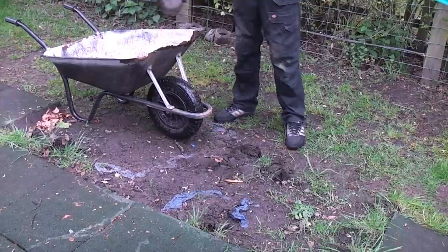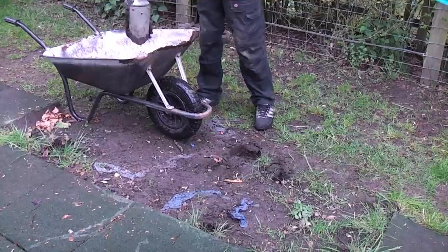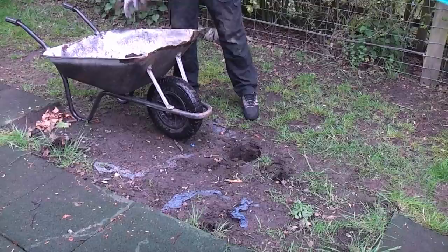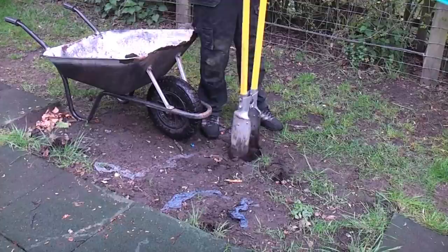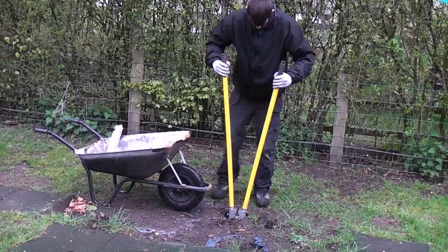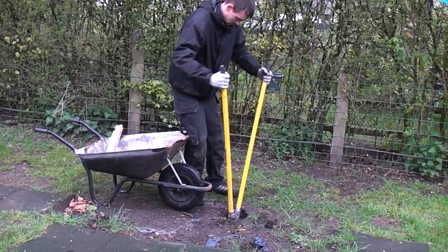In the first example a post hole is being dug that will accept 5 inch square posts. Basically you close the handles together and thrust the digger into the soil, then open up the handles which will force the jaws together and grab the soil. You can then empty the soil into a wheelbarrow.